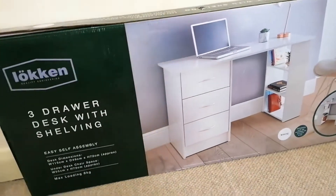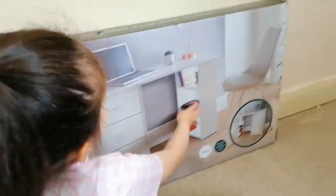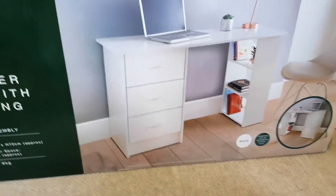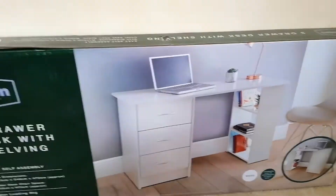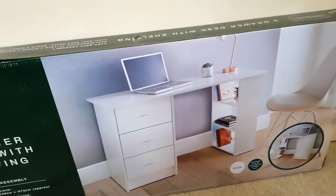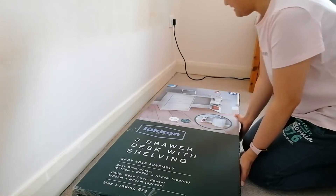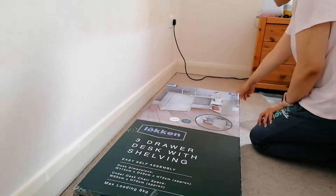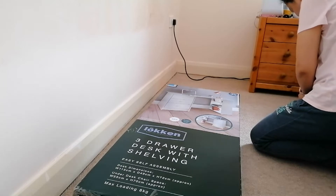This is what we're going to build - the Lokken three drawer desk with shelving. We got this from B&M for 50 pounds. It says 60 pounds on the box but they're selling it for 50 now. We actually had to go to a couple of different B&M branches because in some branches it was low in stock, so we went to the B&M home store which had good stock.